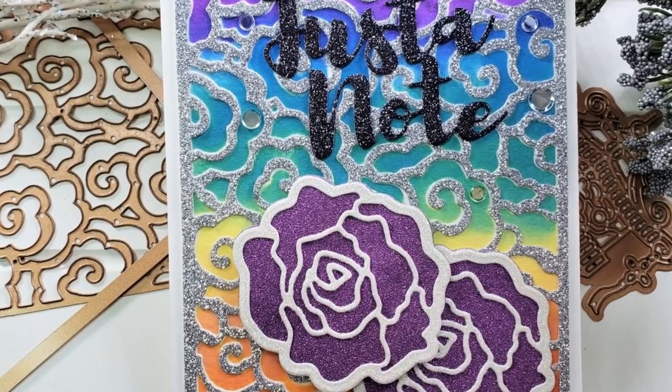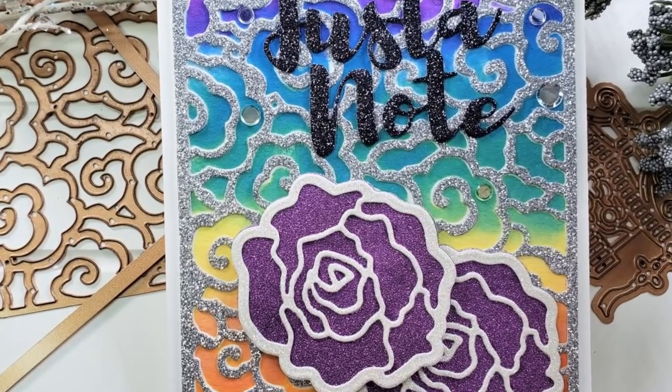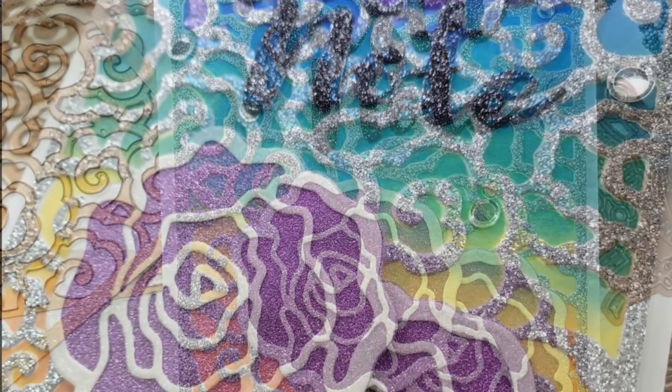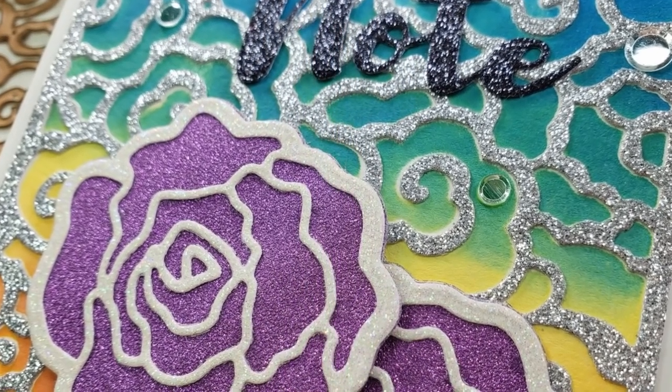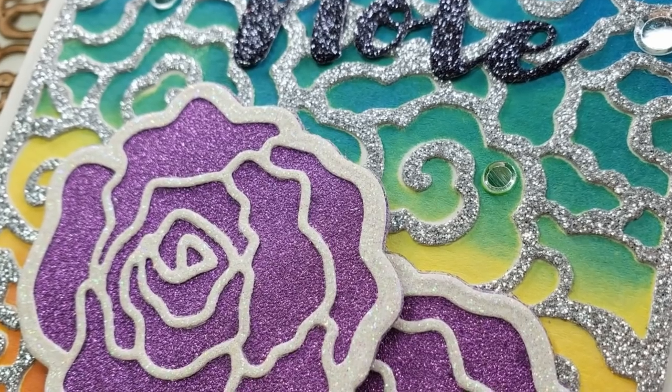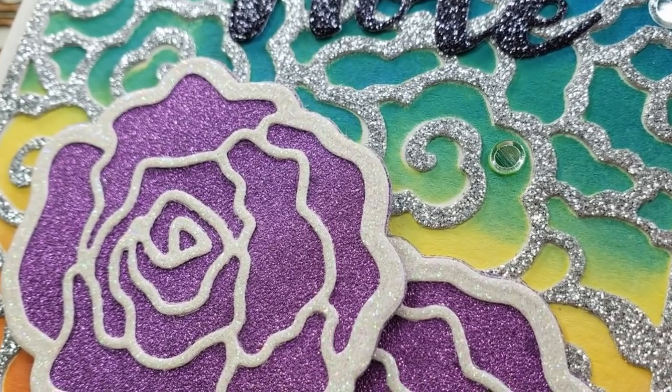Thank you so much for stopping by. Check out these dies below — I'll link everything so you can go check them out yourself. Don't forget to hit subscribe so you don't miss anything from me, and find me on another forum so we can communicate elsewhere. I will see you all in the next video. Bye!